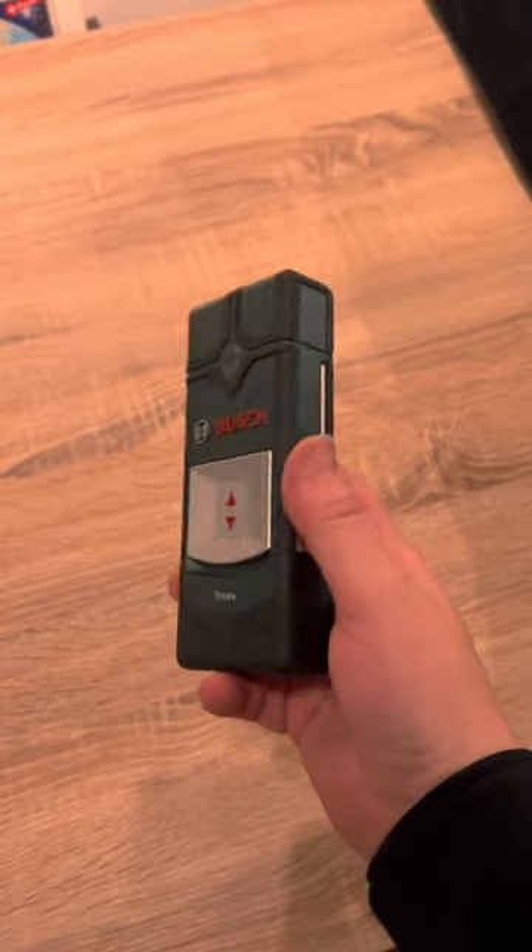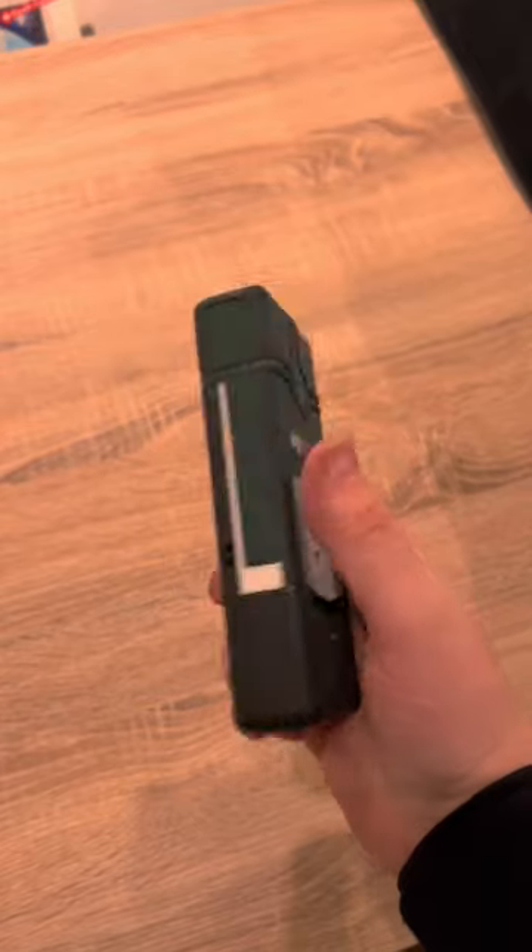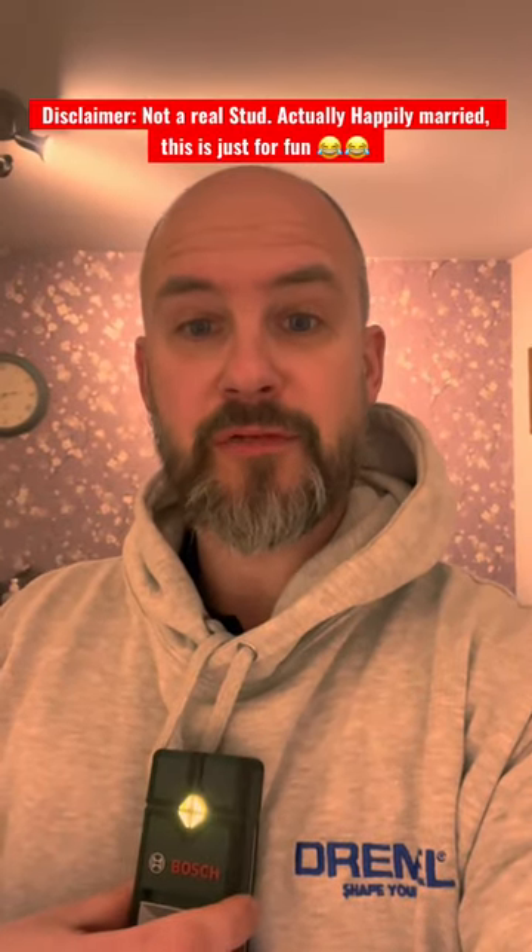New tool Tuesday — I've got myself a Bosch stud finder, but I'm not sure if it works or not, so I'm going to give it a try. I've heard they're pretty easy to use, so you just turn them on and wave it over — and yeah, the stud finder works.